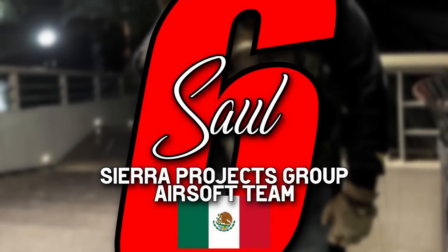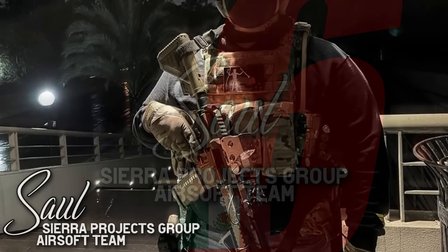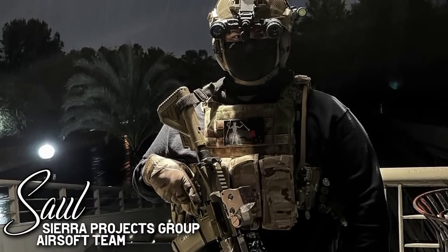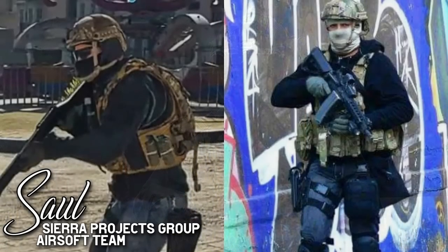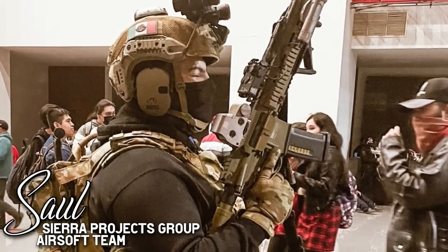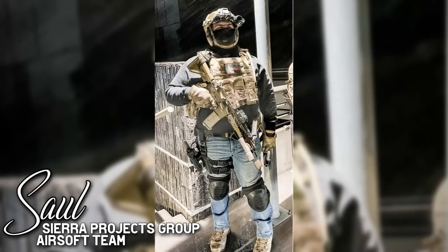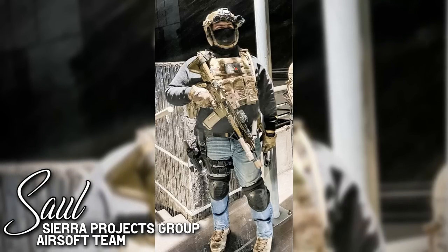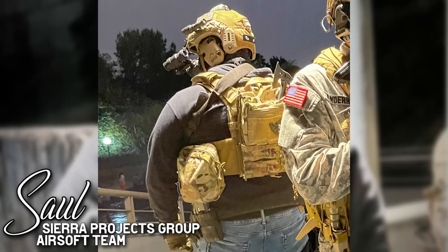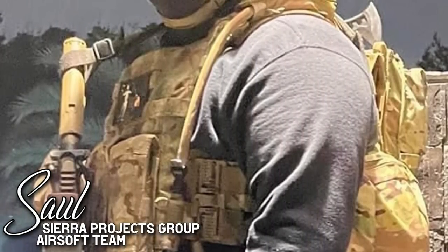For the next three loadouts, we'll take a dive into the more realistic side of things, starting off with what I think is the first submission from Mexico that I've ever had. This is Saul of the Sierra Projects Group Airsoft team and his Modern Warfare 2 Mexican Special Forces impression. This kit was said to be a perfect fit for Saul, as he can represent his country, replicate a loadout from one of his favorite games, and use it for cosplay at conventions. The plate carrier is a MaxTax QR-4. In the front, a triple Cry Precision M4 mag pouch and a Blackbeard flag. The helmet is an M-Flux replica with PVS-14 replica NVGs on top.